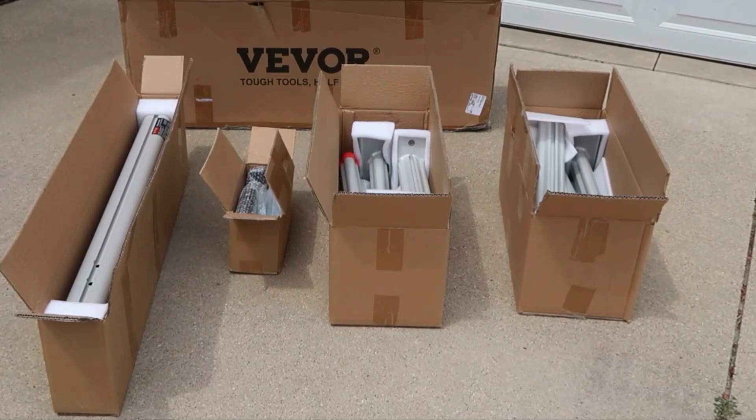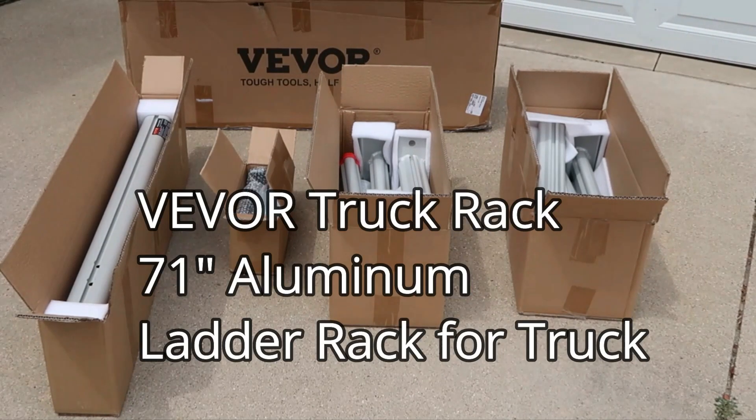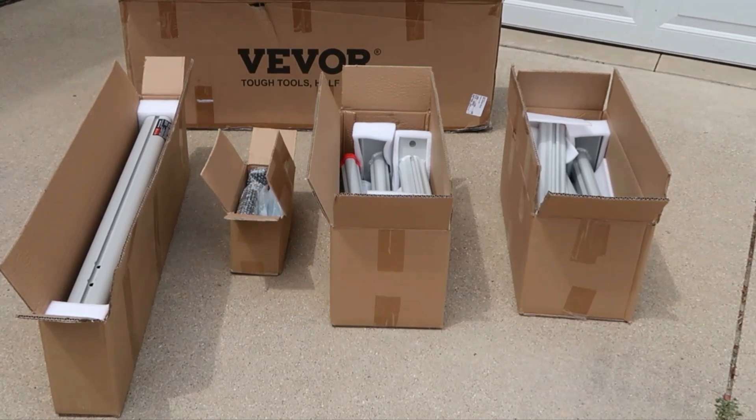Today we're going to review this Vever truck rack. It's an aluminum ladder rack for trucks. Come on with me and let's assemble this thing and take a look at it.